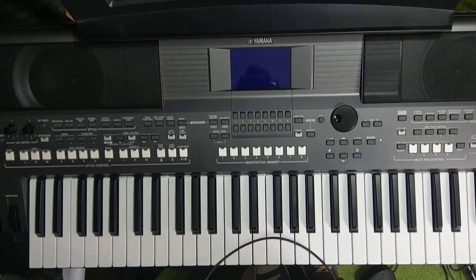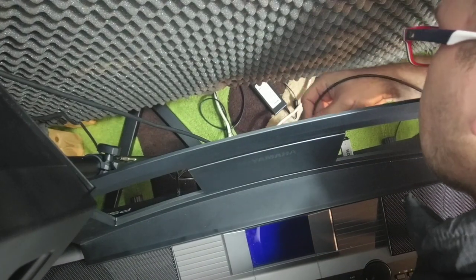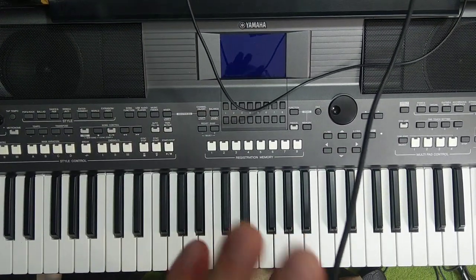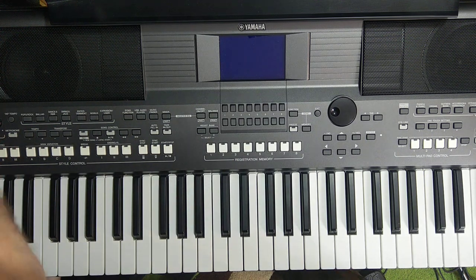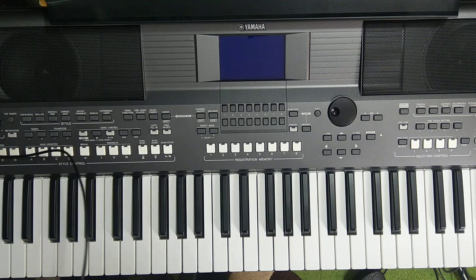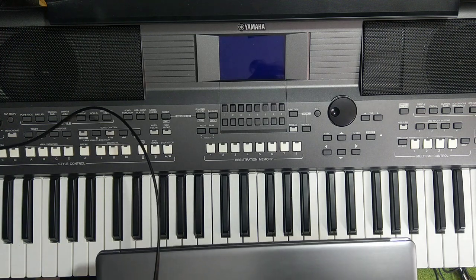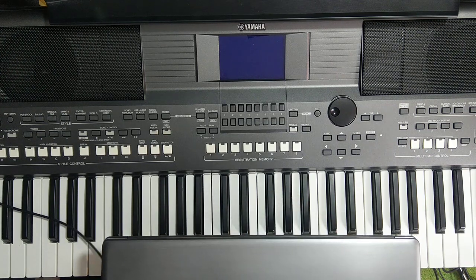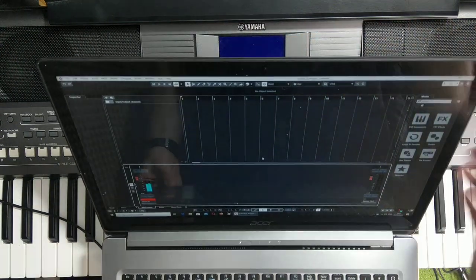This port on the Yamaha is called 'USB to Host.' One part connects here on the keyboard, and the second part goes to the computer. I'm doing everything from scratch with you — no tricks, no video cuts. Everything will be done from scratch.